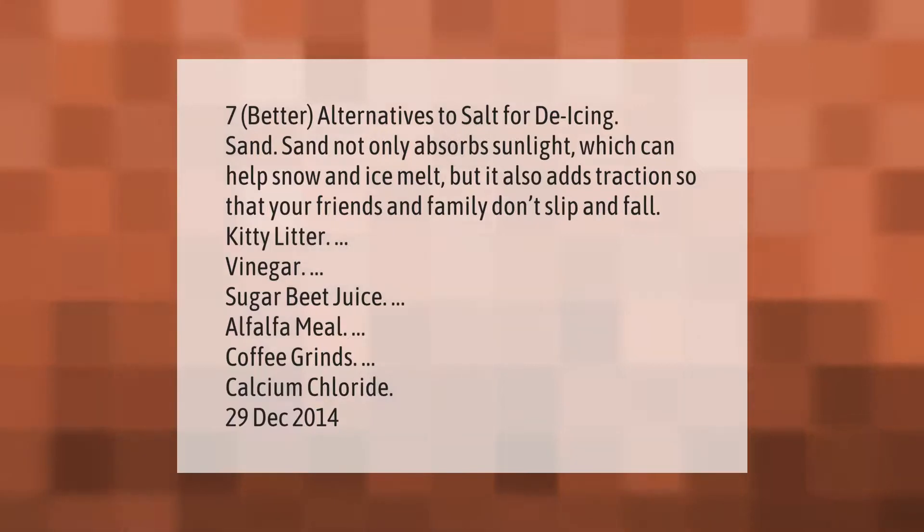Seven better alternatives to salt for de-icing: sand — sand not only absorbs sunlight, which can help snow and ice melt, but it also adds traction so that your friends and family don't slip and fall — kitty litter, vinegar, sugar beet juice, alfalfa meal, coffee grinds, and calcium chloride.